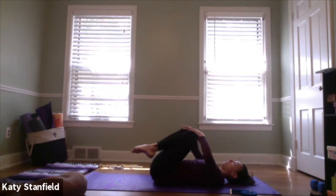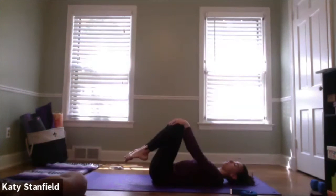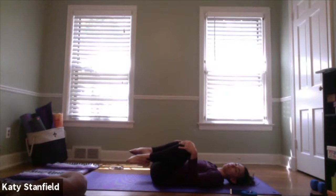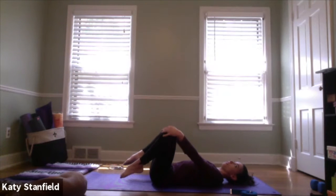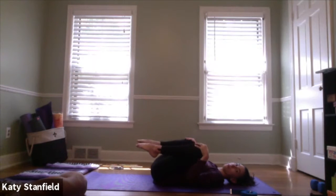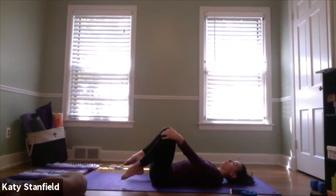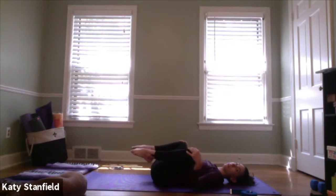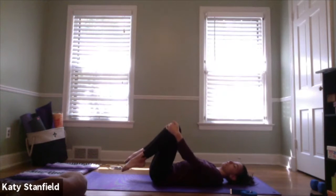Keep a hand on each knee with a gentle touch, trying to keep your low back pressing into the mat. Take the knees out away from each other, around and back together, so each leg is making its own little circle. These circles can be small, big, fast, or slow — just loosening up the hips a little bit. On your next time around, start to reverse your circles, keeping the low back moving to the floor to protect your spine.